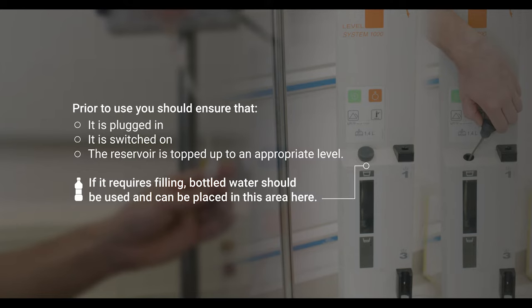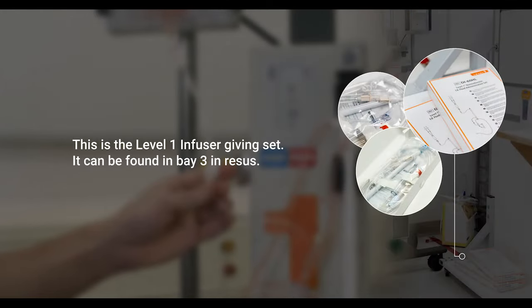If it requires filling, bottled water should be used and can be placed in the area shown on screen. This is the Level 1 Infuser giving set. It can be found in Bay 3 in resus.